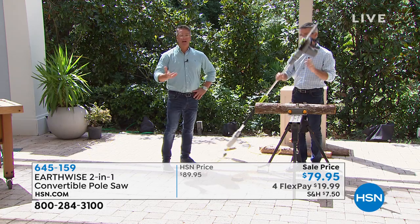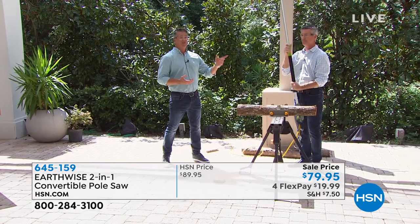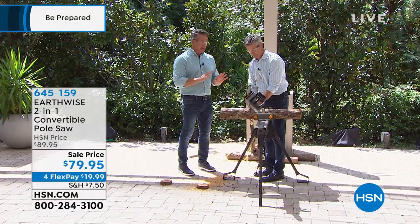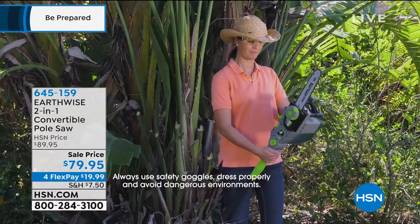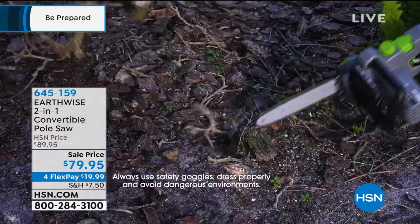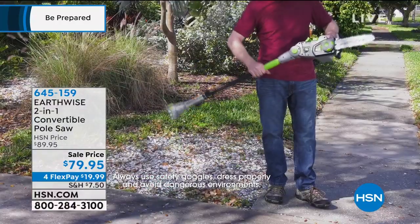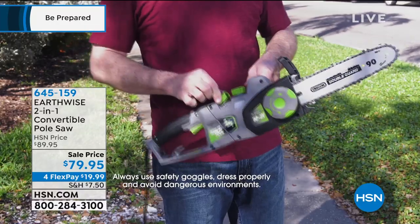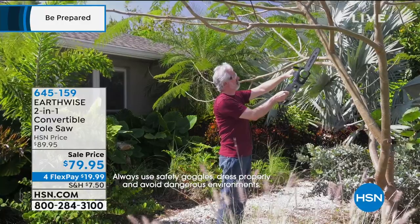I've had mine for about four or five years — maybe even longer. My brother Darren lives up north, has a house in Vermont and does a lot of his own landscaping. He said it's the greatest thing I've ever bought him because he uses it all the time. He cuts firewood up there with it. You can take down any kind of branch. We use it here in Florida for the palm trees because the fronds constantly need to be pruned. A simple adjustment and it becomes your handheld chainsaw.